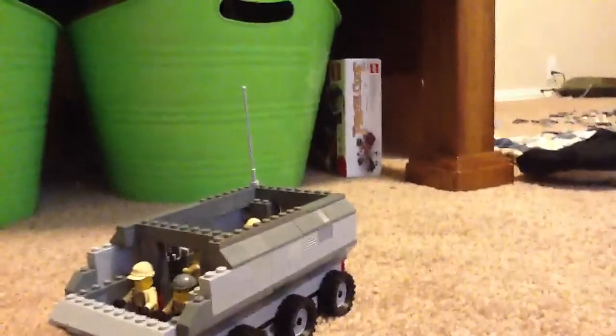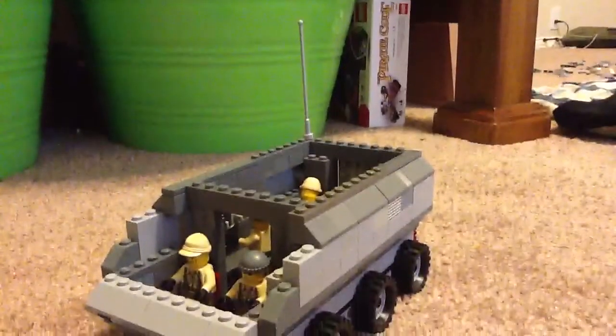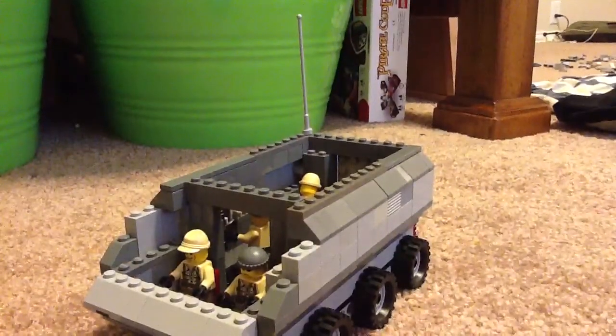I'm going all over the place — SWAT team, army, Vietnam, Korean War, World War II. I'm going to have a lot of stuff. Thank you for watching, guys. This is my Lego BTR. I'll catch you guys later.